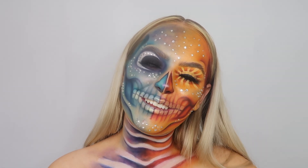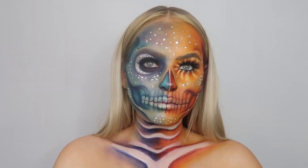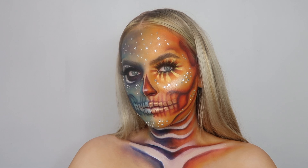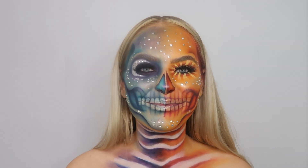Hi guys, welcome back to my YouTube channel. I hope you're all doing really well. Today we're going to be creating this super fun sun and moon skull. If you want to know how I create this look or if you want to create it along with me, please keep watching. This look is inspired by the really talented Julia - I'll link her Instagram in my bio.